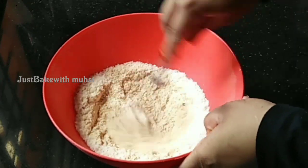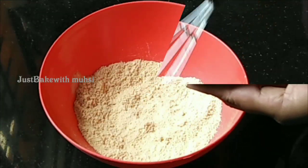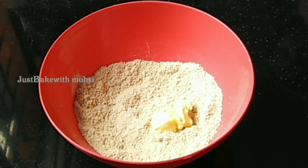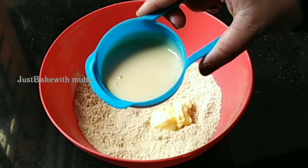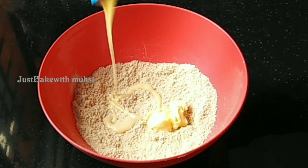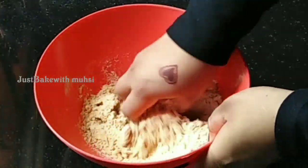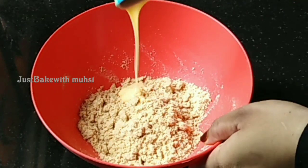I'm going to mix it with a hand whisk. I'm going to add 4 tablespoons of milk powder and 4 tablespoons of unsalted butter. I'm going to add 5 tablespoons of milk maid — you can also add just 1 teaspoon. I'm going to add 1 tablespoon of milk maid.